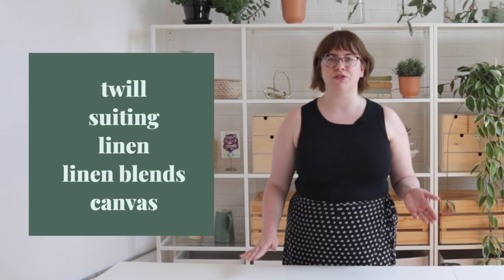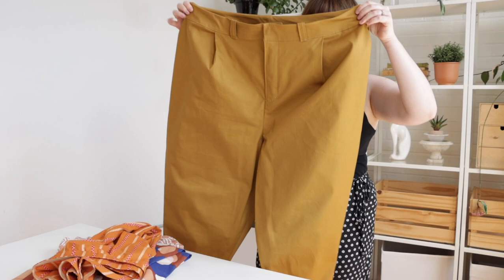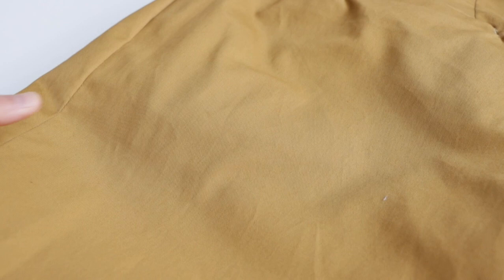Medium to heavyweight fabrics such as twill, suiting, linen, linen blends, and canvas are going to work really well for this pattern. For this photo sample I used a cotton twill from Bolt Fabric here in Portland. Twill fabrics like this have built-in flexibility and durability due to the weave, making it an ideal option for these pants.